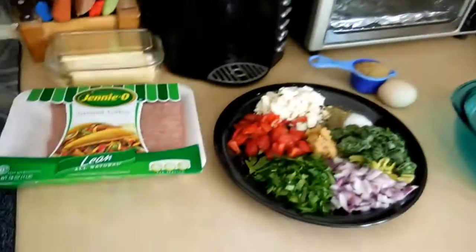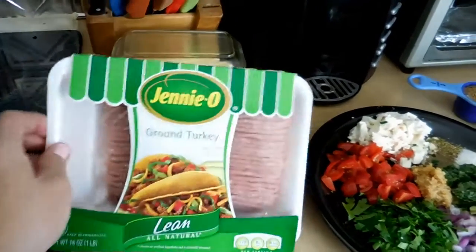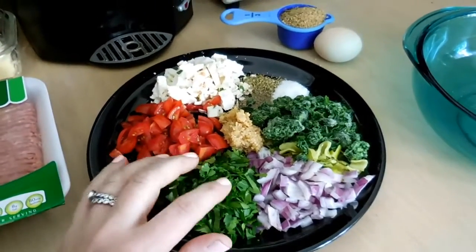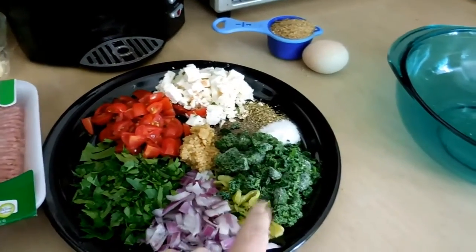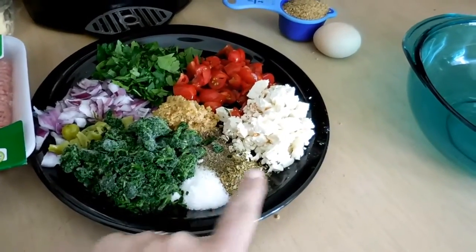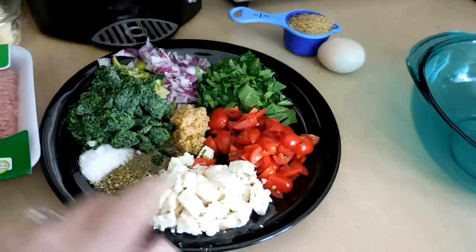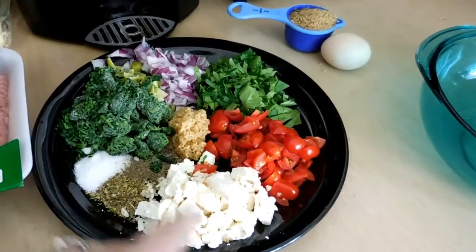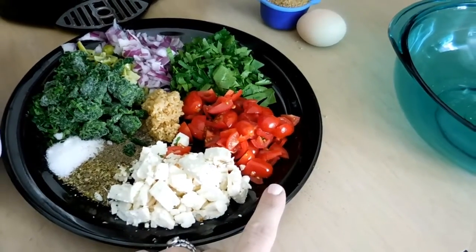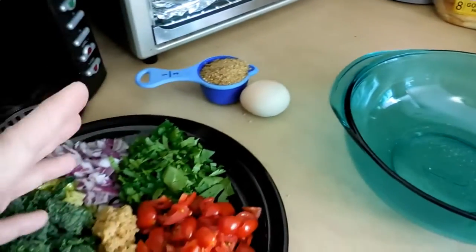Here we have the ingredients. We have one pound of the Jennie-O 93% Lean Turkey, and I just happen to have fresh parsley, but you could use dried. I've got some red onion, some pepperoncini, some frozen spinach, salt, oregano, and ground black pepper — about a teaspoon of both. This is fat-free feta chunked up, this is just pre-cut garlic in a jar, cherry tomatoes that I halved, an egg, and just a third of a cup of breadcrumbs to hold it together.